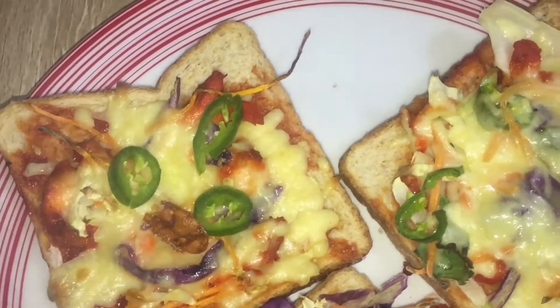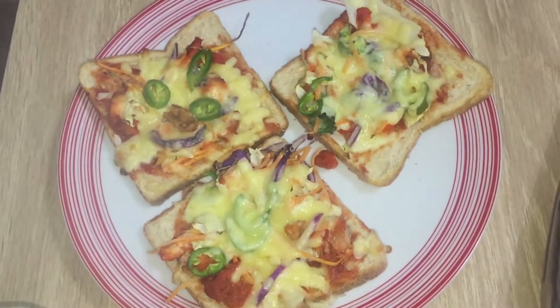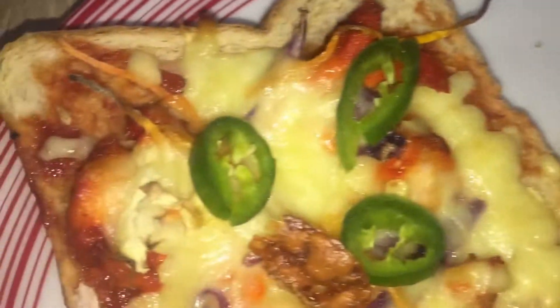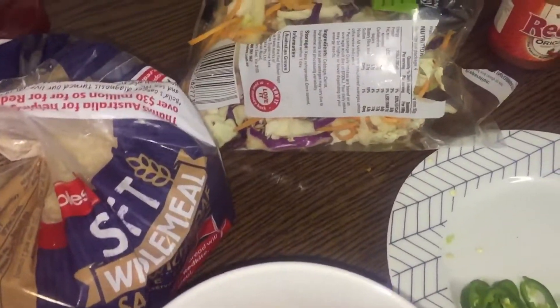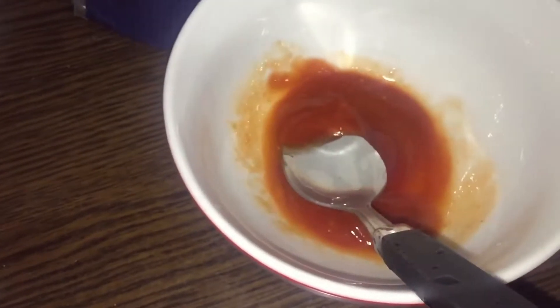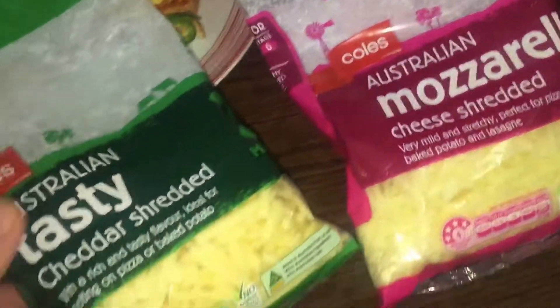Hello and Assalamualaikum to all my viewers and subscribers. I have made this bread pizza for the house. For the ingredients, I have used some vegetables, meal bread, tomato ketchup, chili sauce, a little bit of chicken, mozzarella cheese, and cheddar cheese.